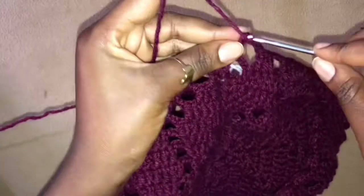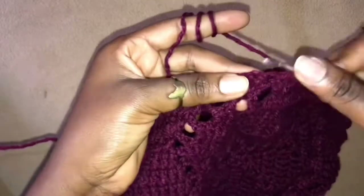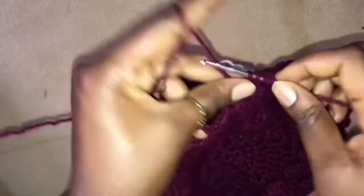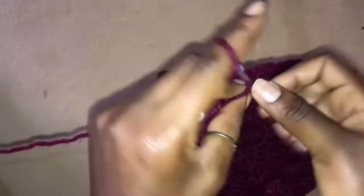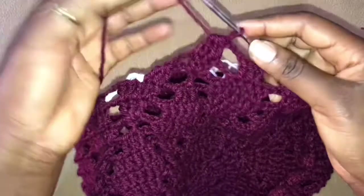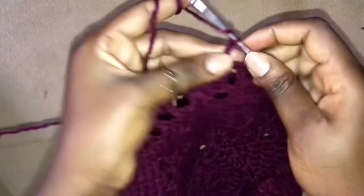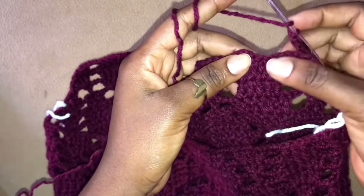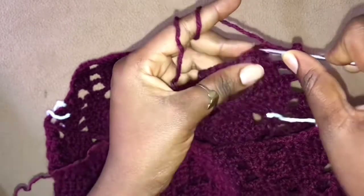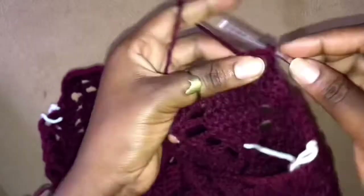This is our very last one, so once here we yarn over, work 3 double crochets together. So we chain 3 and turn our work. Remember, I want to eliminate these 3 stitches, so once I've chained 3, I'm just going to skip 4 and go into the 1 double crochet I have to work.